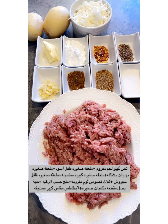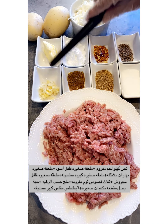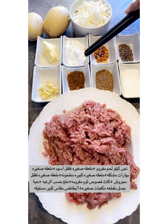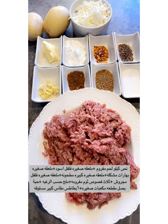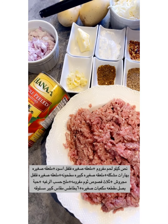Our recipe for today is patatas with minced meat. We need half a kilo of minced beef, ginger, garlic, one teaspoon Arab spice, one teaspoon coriander powder, one teaspoon salt, one teaspoon dried chili, black pepper, one can of peeled tomato, and one onion.